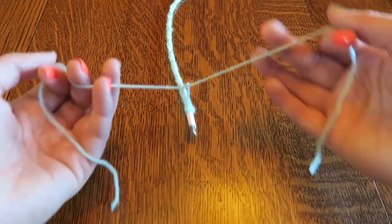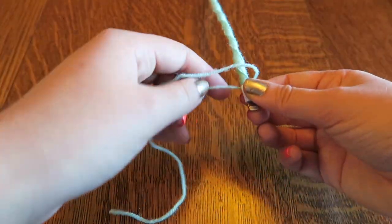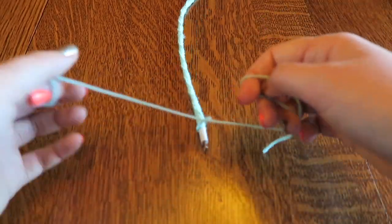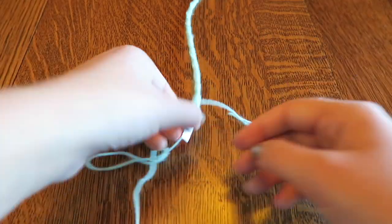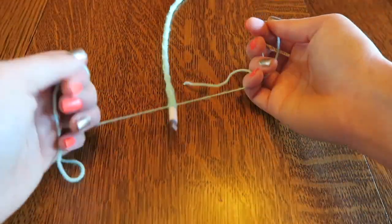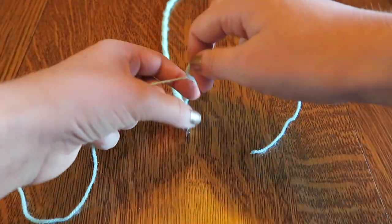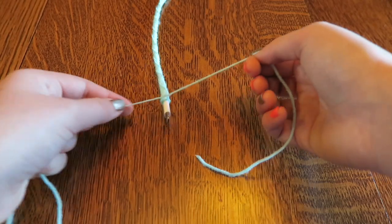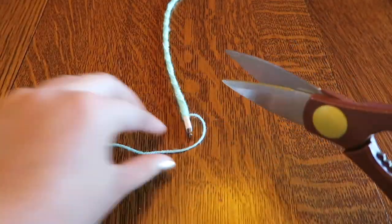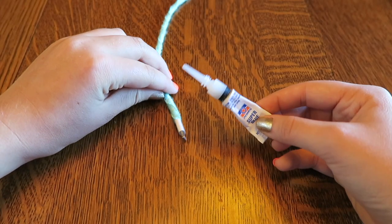Put the yarn around the end in just a normal knot on both sides, then cut off the extra yarn. Then put a very small amount of super glue to hold it into place.